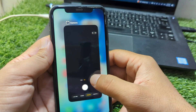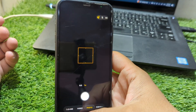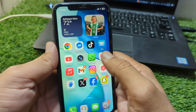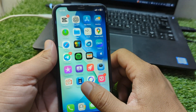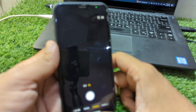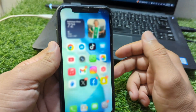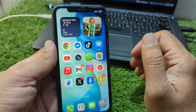Hello everyone and welcome back to my YouTube channel. In this video, I'm going to show you how to fix the camera not working issue on your iPhone in iOS 26. If the camera of your iPhone is not working, I will show you how to fix this issue, so watch this video till the end.